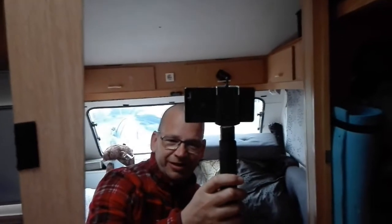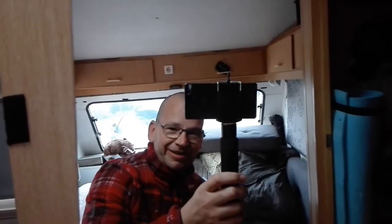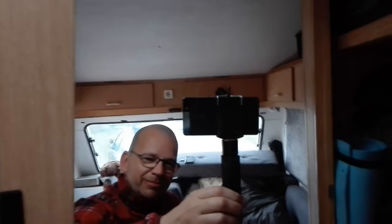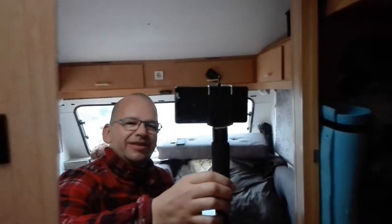Good morning! One of you asked me how I edit and record my videos, so I figured I'd make that video today. As you can see, I'm recording in the mirror because I want to show you my setup here — my camera and what I use.